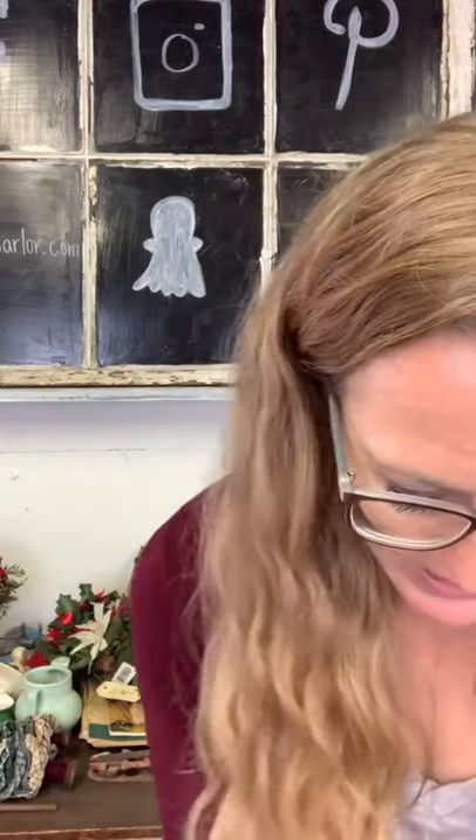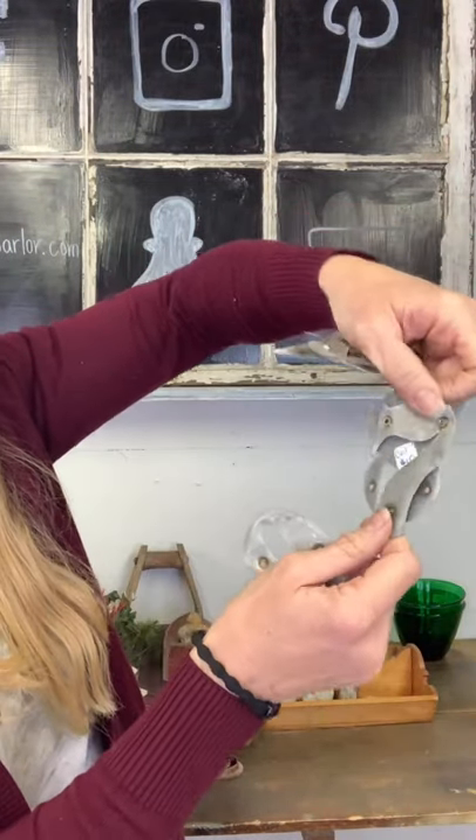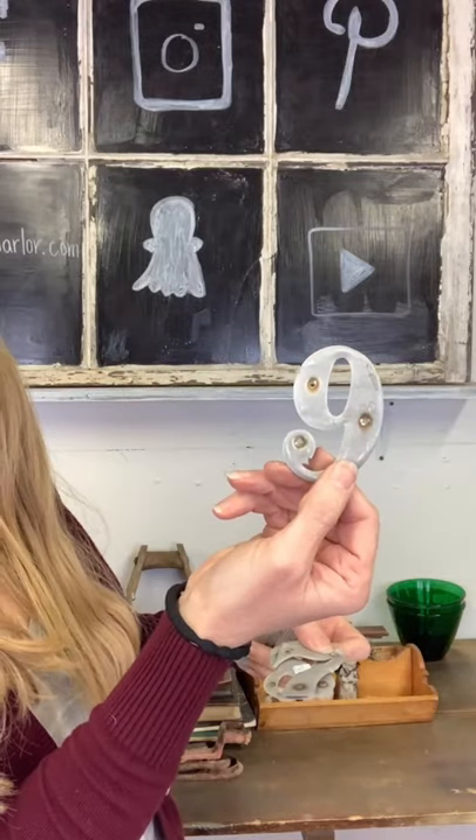We have six aluminum numbers that have obviously been hammered onto something. You could easily put them on a drawer or a crate to embellish. We've got a 3, 0, K, 8, 7, and 9 — six of them for $10. Great for embellishing on your drawers and crates.